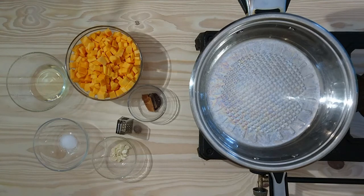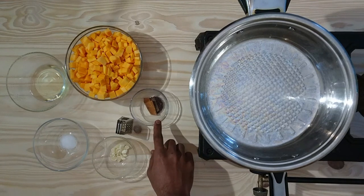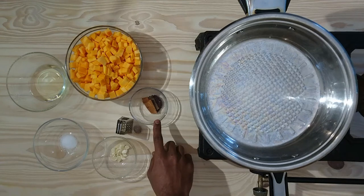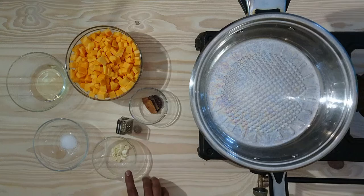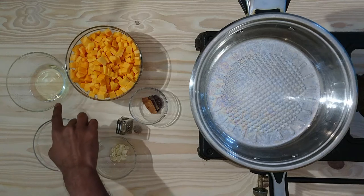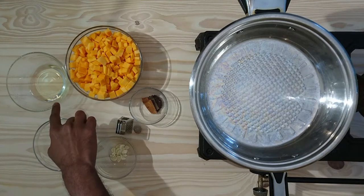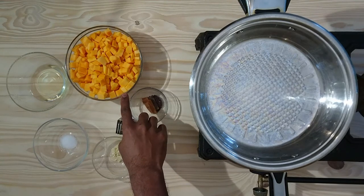Here are our ingredients which we will be using today: two pieces of cinnamon stick, half teaspoon of mustard seeds, freshly ground nutmeg, one clove of garlic chopped, salt to taste, a quarter cup of sunflower cooking oil, and 500 grams of diced butternut.